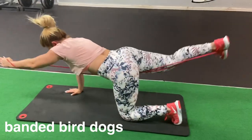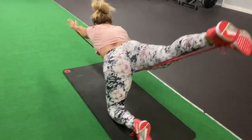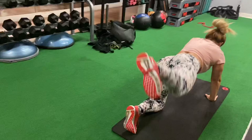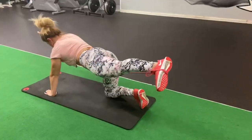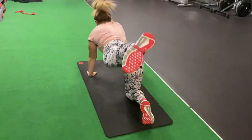If you want to challenge yourself, try the advanced version: banded bird dogs. Obviously, the thicker the band, the more tension you're going to get. This is not the version where the elbow touches the knee because the band would get too loose. Exhale when you stretch the body out, and do this for 25 reps on each side for three sets total.